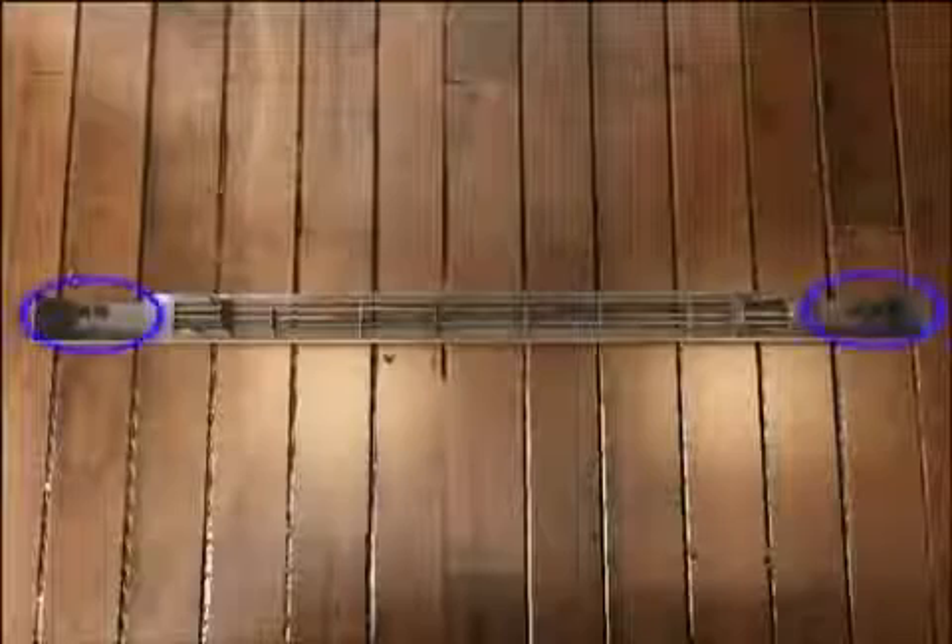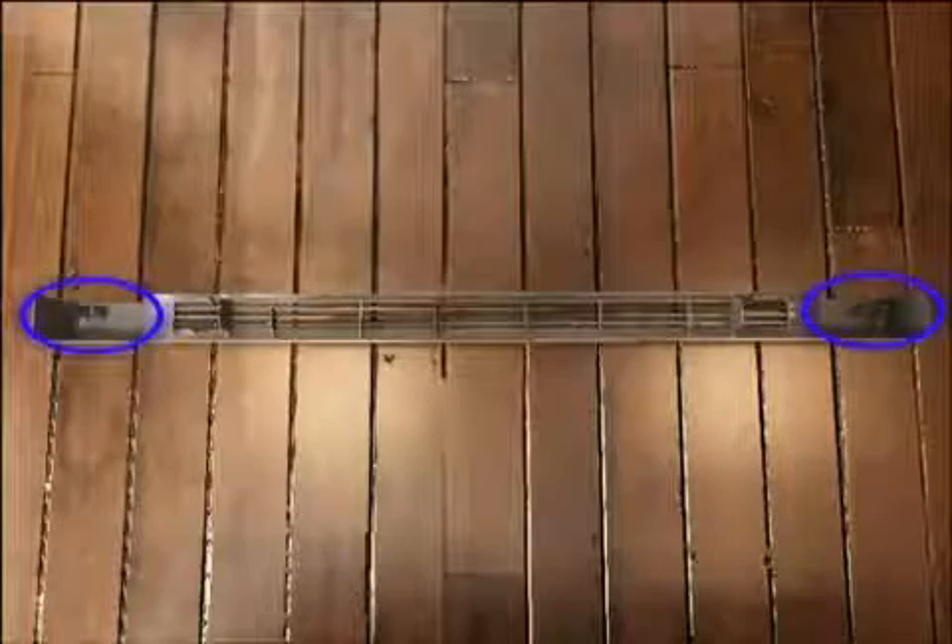Replace the front base grille by aligning the mounting clips with the slots in the cabinet and pushing firmly on both ends until the grille snaps into place.